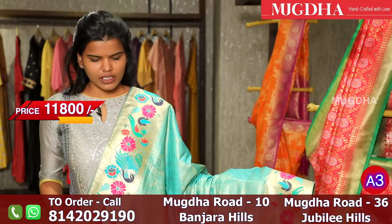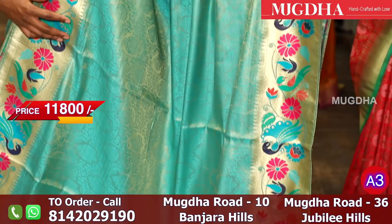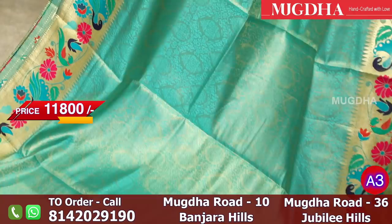This is a beautiful Banarasi Tissue saree with a peony border. There are multicolor booties in the border — there are pink colors, and also peacocks. All over the saree is a self-weave, and there are also self-threads all over the saree.